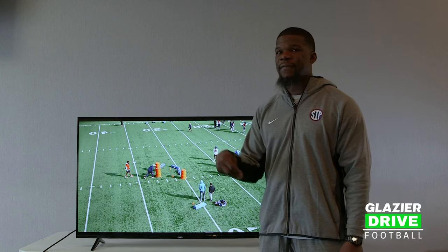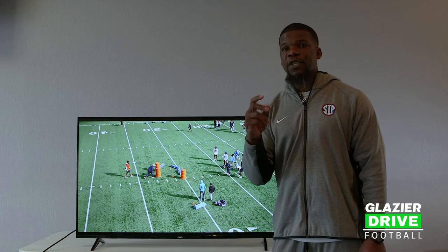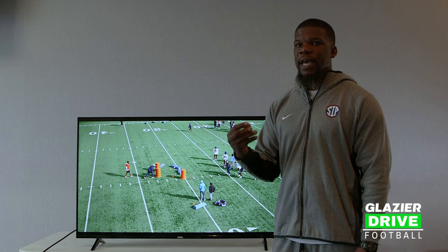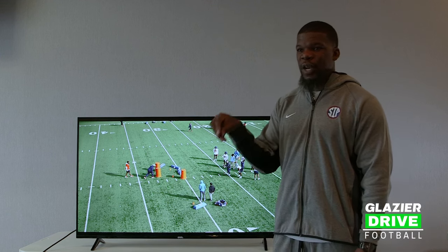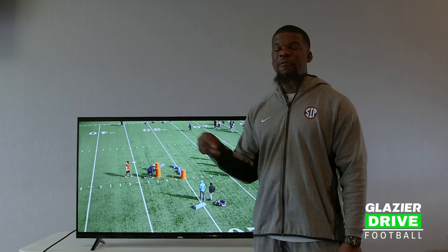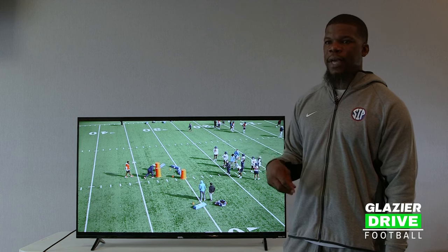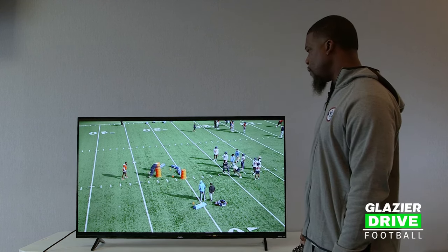You have 60 snaps, 70 snaps, or 40 snaps — you're going to get a different picture, first and second level, every one of those snaps. And because that is one of the most unique things about our position, we focus on it every single day at Ole Miss while we're doing our everyday drills.